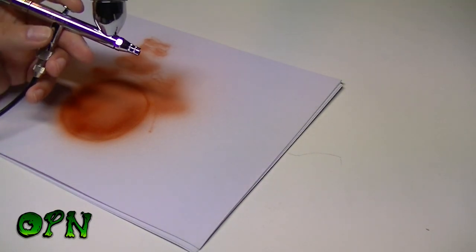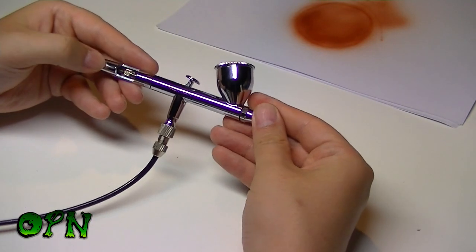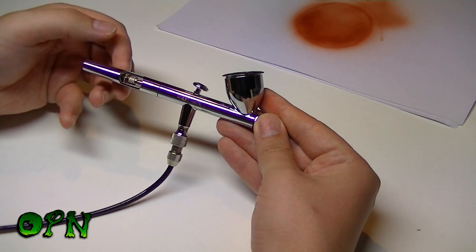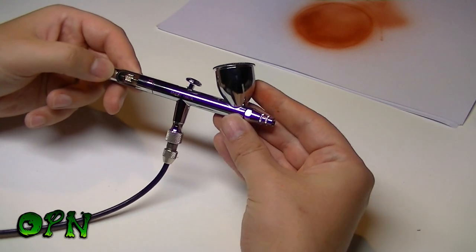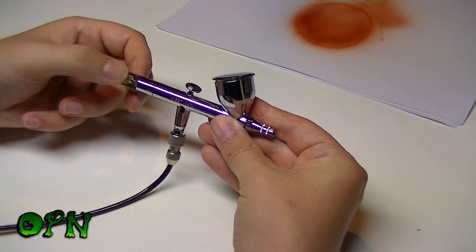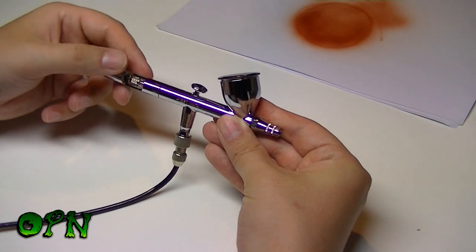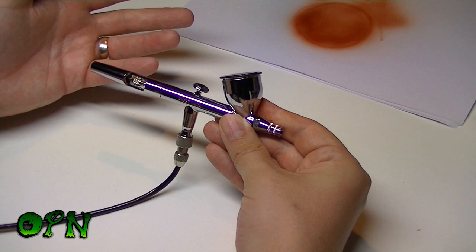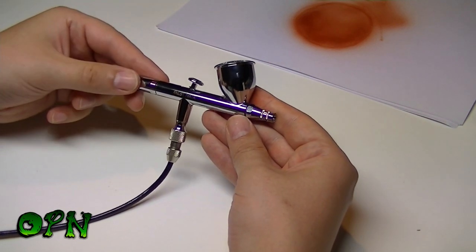Let's go over some key features. There's a cutout on the preset handle so that if you get any clogs you can quickly grab hold of the chucking nut, pull back a few times, and hopefully clear the clog so you can get airbrushing straight away. That's a really nice feature to have.